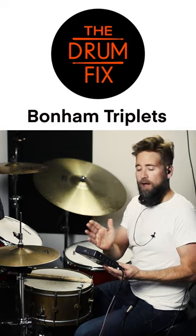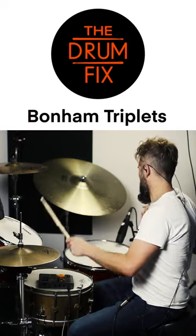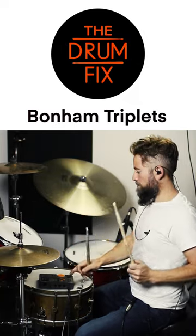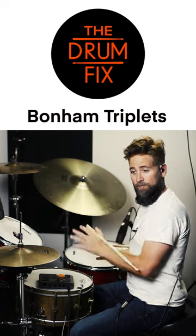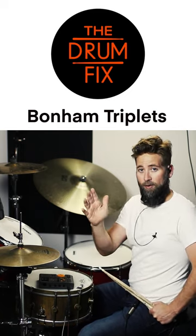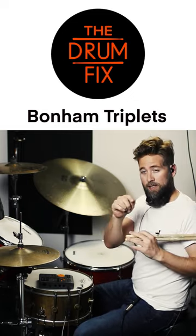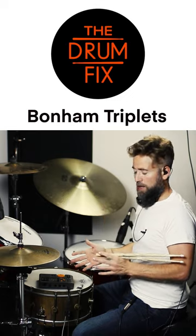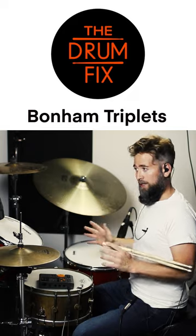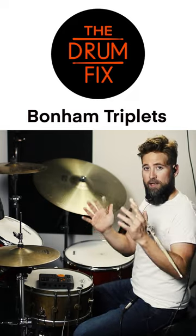Start off at about 90 BPM and make sure you hit all the drums very hard. If you're messing up at 90, back it down to 85 or 80. You want to practice 15 minutes every single day — 10 minutes with the metronome, and then the last five minutes no metronome, just freestyle. Then try to push the tempo.